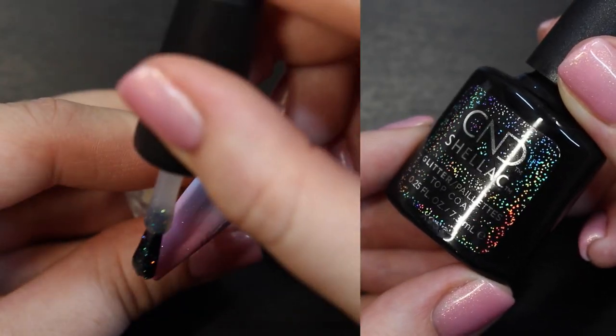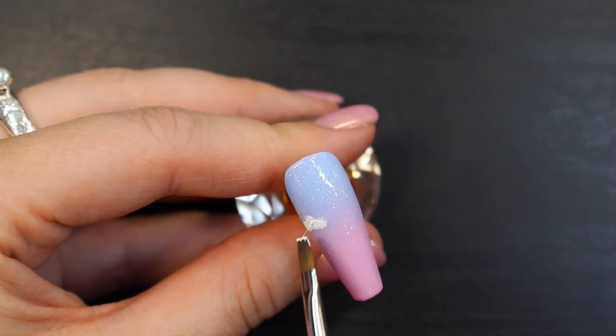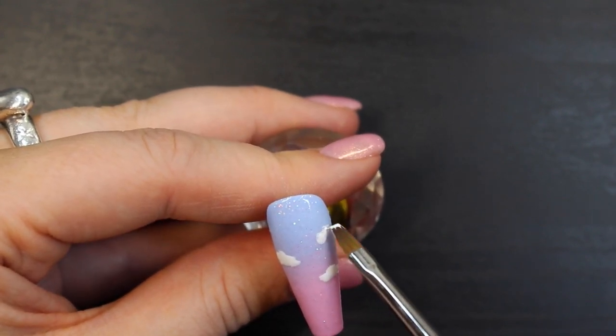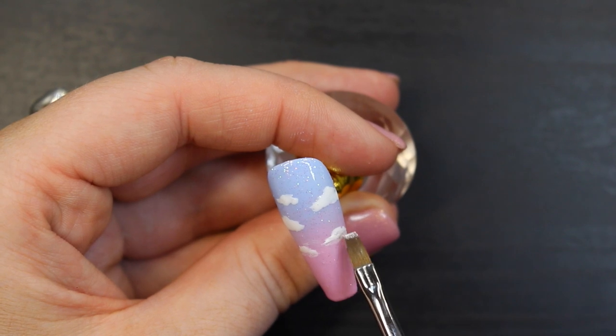Now add a layer of the glitter top coat from C&D. To paint tiny clouds, use Cream Puff and spread it out across the nail. Then wipe up your brush and tap on the bottom of the clouds to shape them.